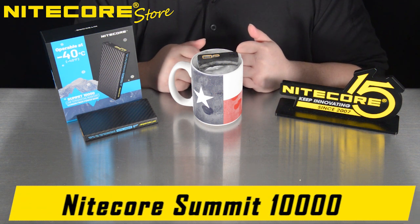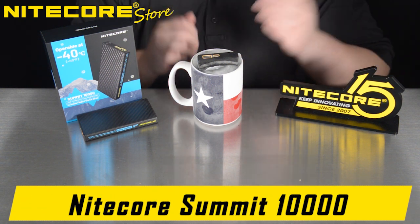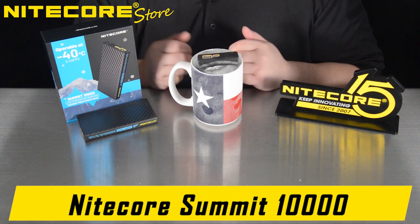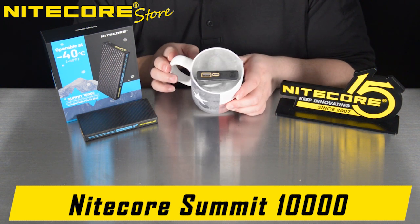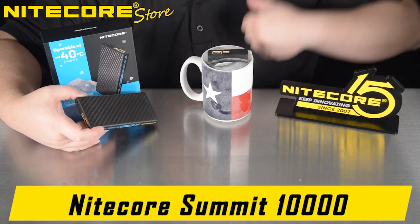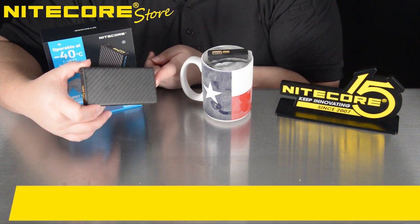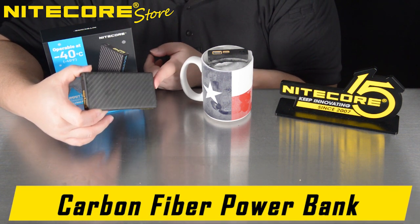Nightcore's low temperature capable 10,000mAh power bank. Unfortunately, because I do not live in a frigid environment, I had to make do and freeze one of these Summits in a cup. The Summit does not come with the Texas flag mug — it instead comes like this: a seamless 10,000mAh all carbon fiber power bank.